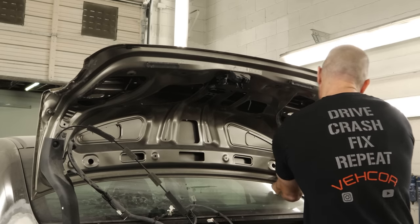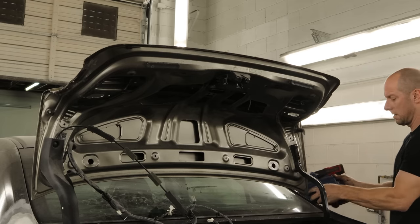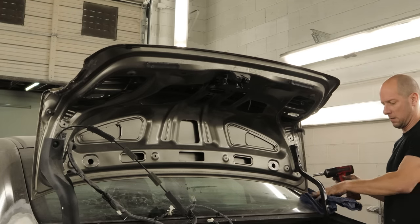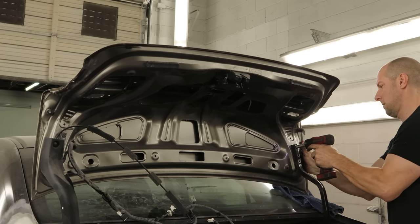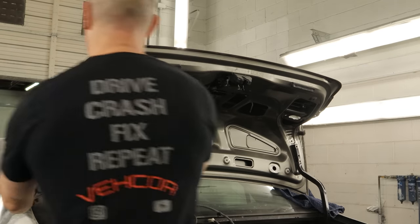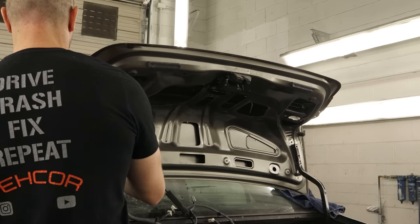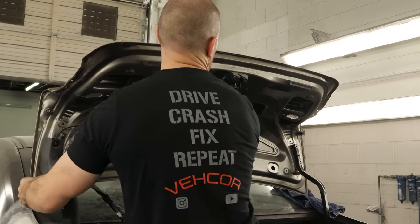We pull our bolts out of our deck lid. We're going to put a little towel underneath that corner so I don't have to replace the back window, even though I have an extra one. Pull the last bolt out of this side — we can hold this side, we don't need a towel. And our deck lid's off.